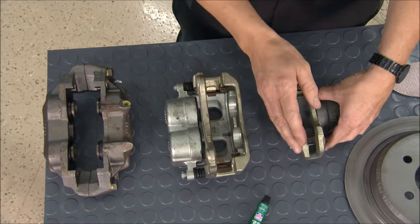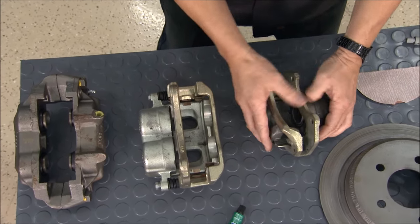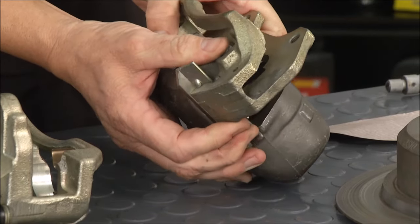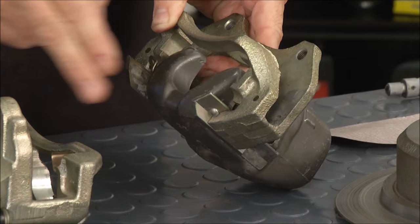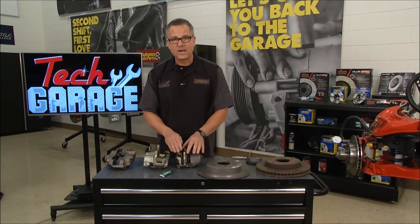Now, this one here is a sliding caliper. Same as the moving one except it's sliding right here. You can see it's sliding up and down on the slides. These slides right here have to be lubricated once again with your Ultra Brake lube, and then wherever the pads have to move has to be lubricated and clean really, really well.